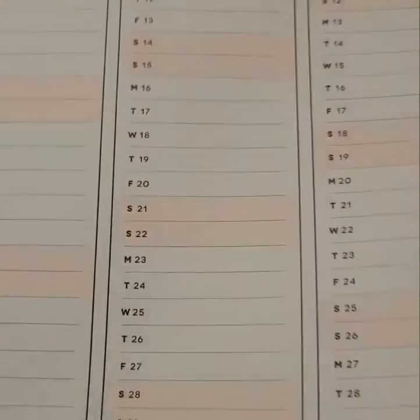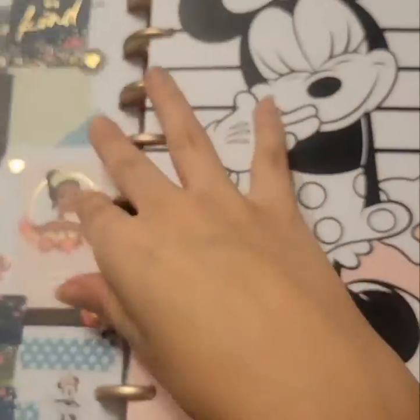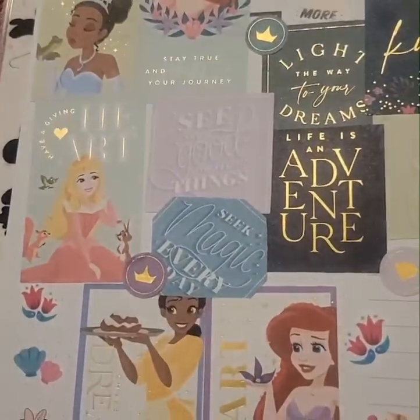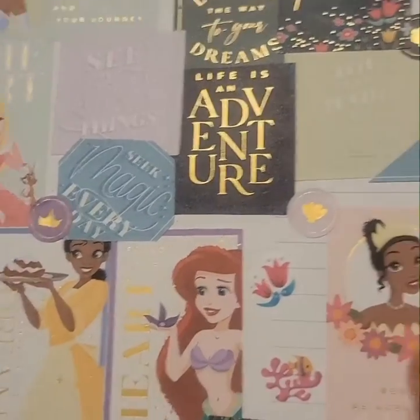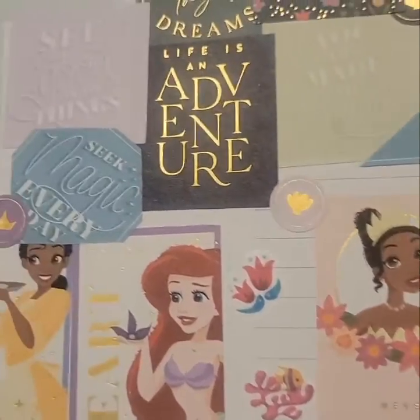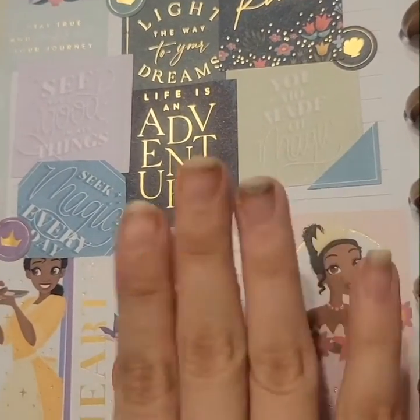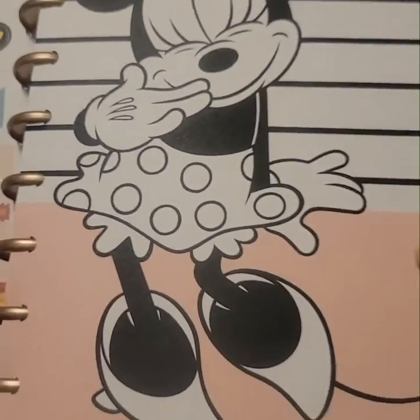I made like a board — a vision board type of thing — where it's just all different quotes. It kind of makes me happy, just gets me in the right headspace. These quotes are sweet and stuff.